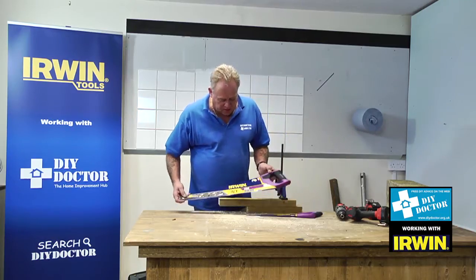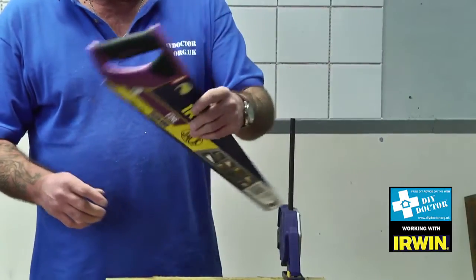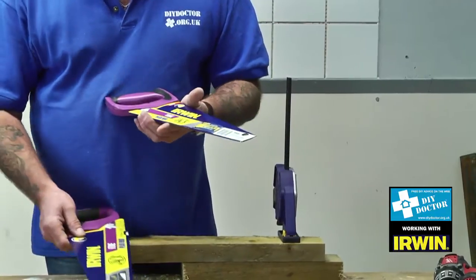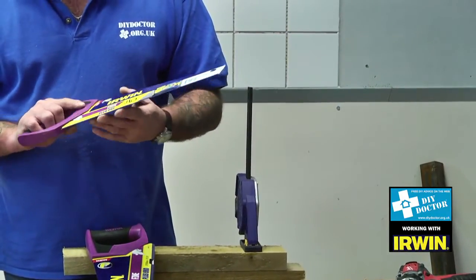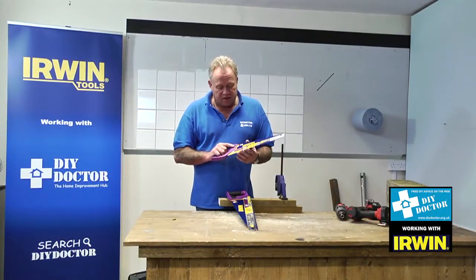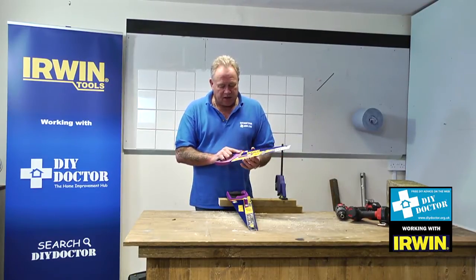You're looking at hand saws — this is the Kraken Irwin plus 990. This is the 22 inch version and this is the 13 inch version. We like to call these smaller versions tool bag saws, although Irwin do have a special tool bag saw, but these are great for putting in your tool bag.